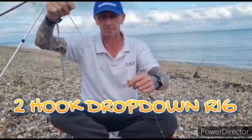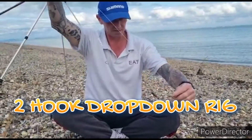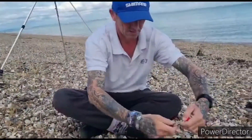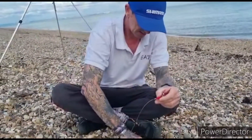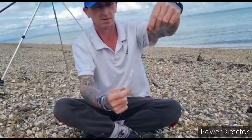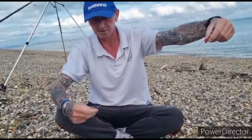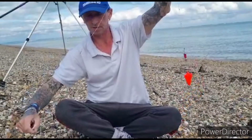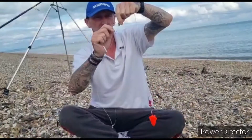Here's another rig. A lot of people have been asking me about these. These are a 2x drop down rig. The way this works is a Gemini splashdown clip — the hook clips onto the lead clip.